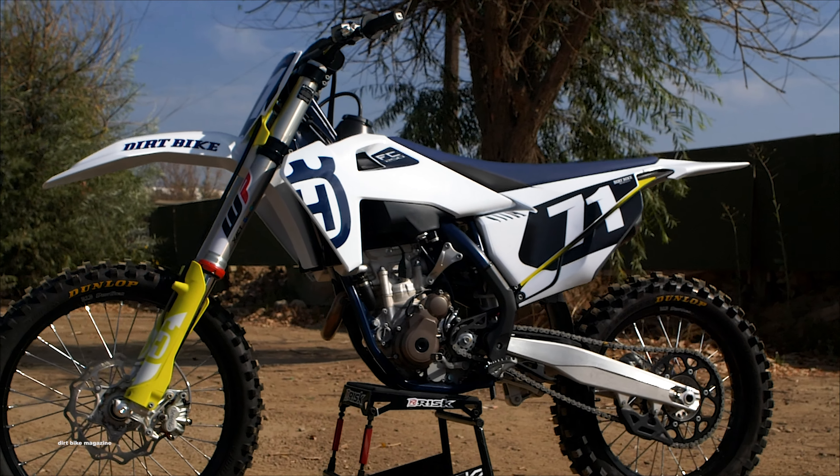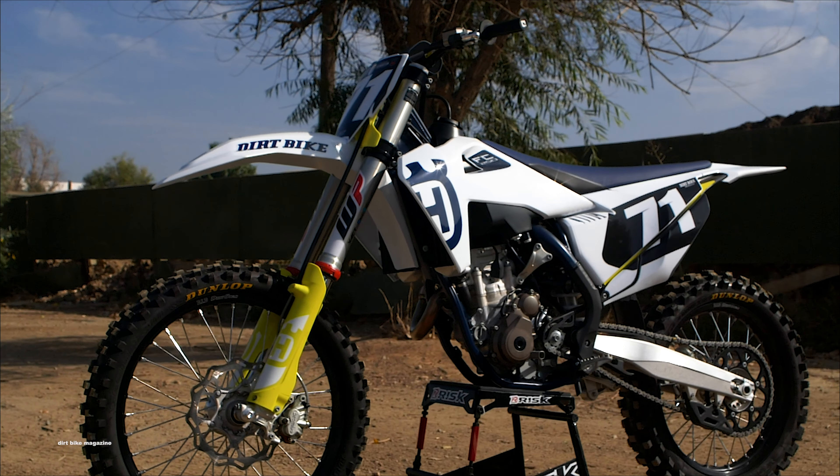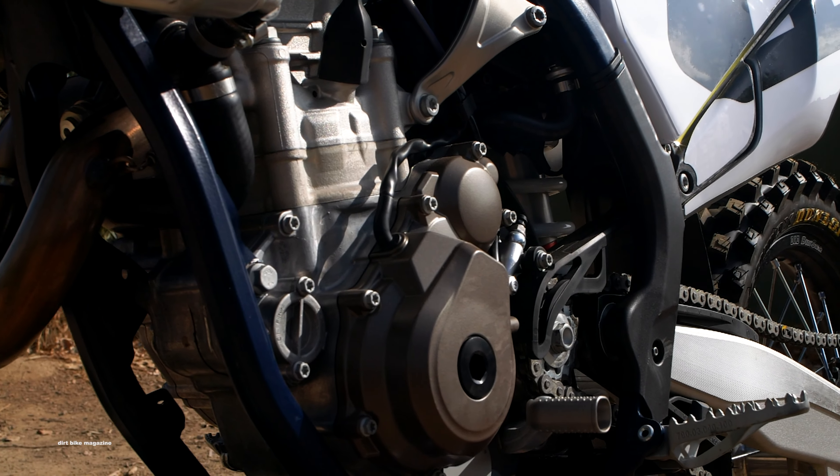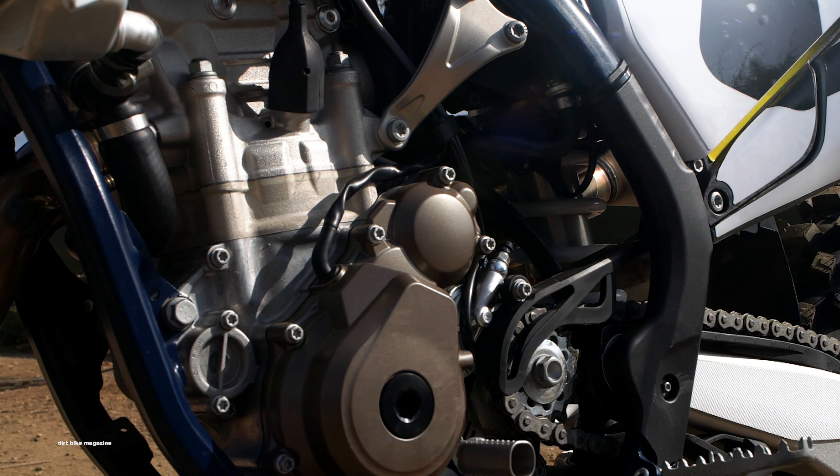Hi, and welcome back to Dirt Bike Magazine's video series, The Twenties, where we take you up close and personal with all the 2020 motocross models. Today, we get our first chance to ride the 2020 Husky FC 250.